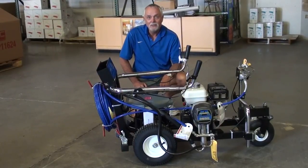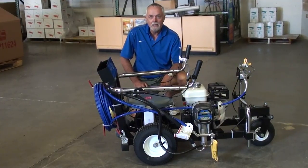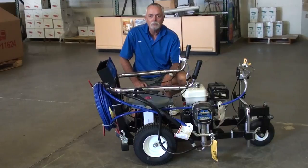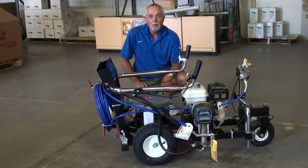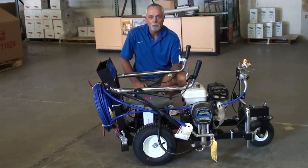Welcome to our presentation of the Olesko SureStrike 3650 Line Striker. What you'll see today is also relevant for our SureStrike models 4050, 4550, and 6050. We're going to start by unpacking the Line Striker and setting it up as you would if you just received it out of the box.